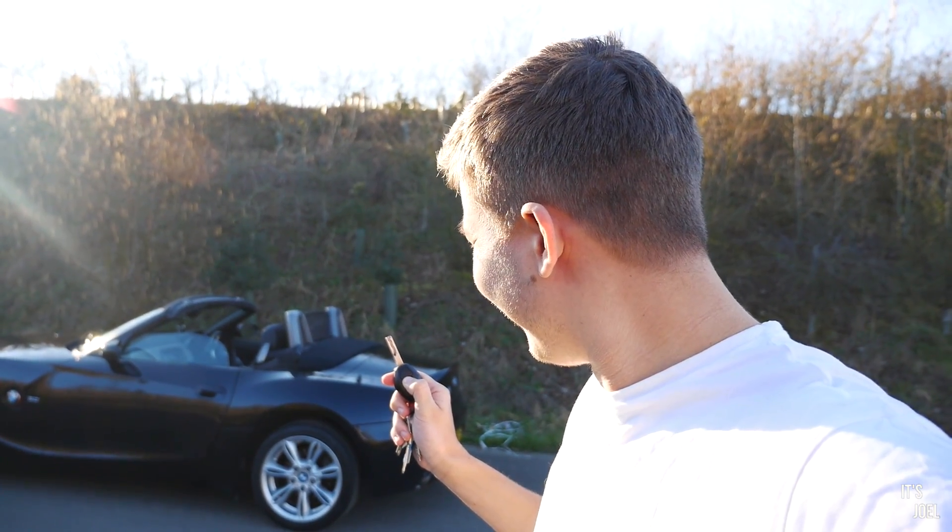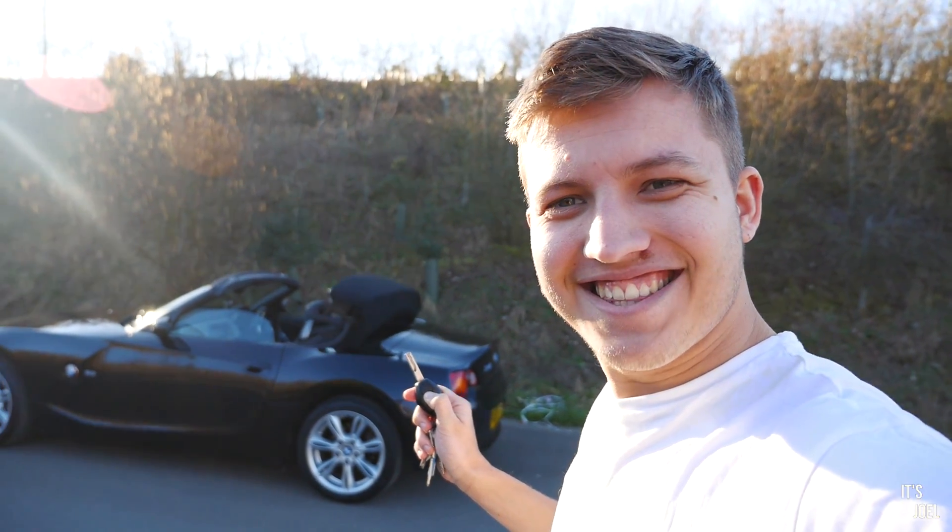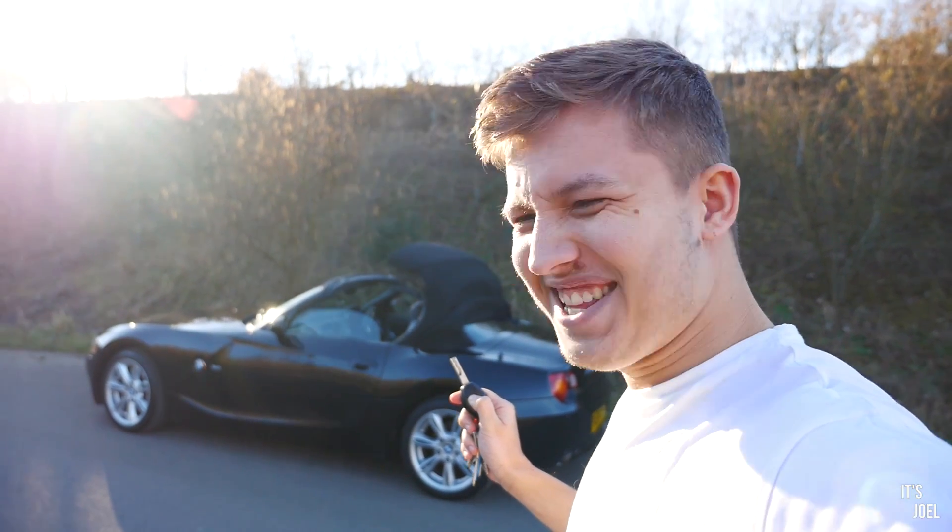He's doing it! Look at that! That's brilliant!